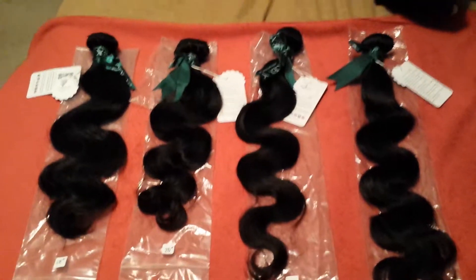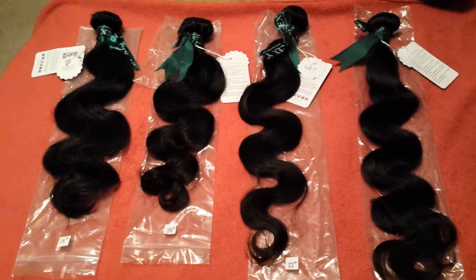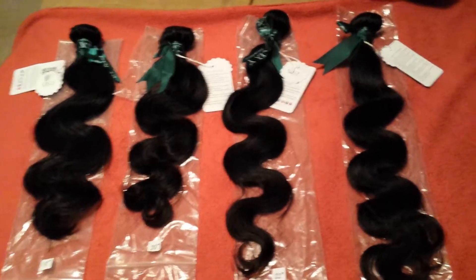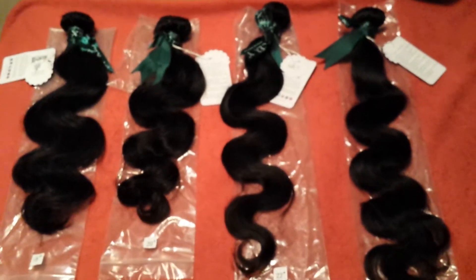This is not hair that I'm going to be installing, but like I said, I'm just going to make the unit for her. But I still wanted to come on and show you guys this beautiful, beautiful, so gorgeous hair.